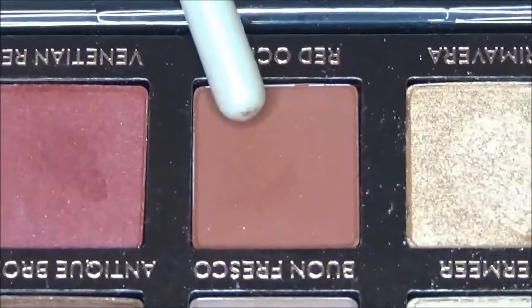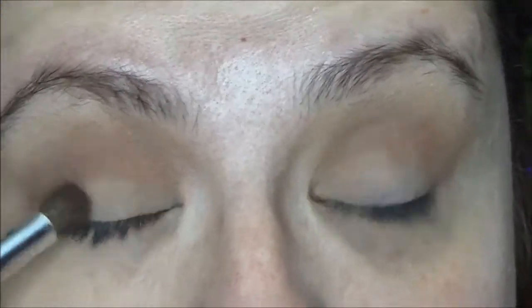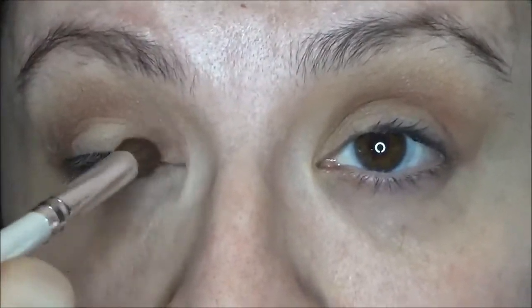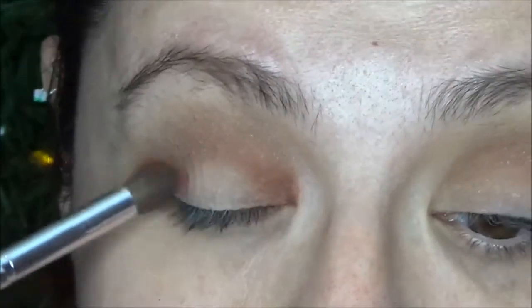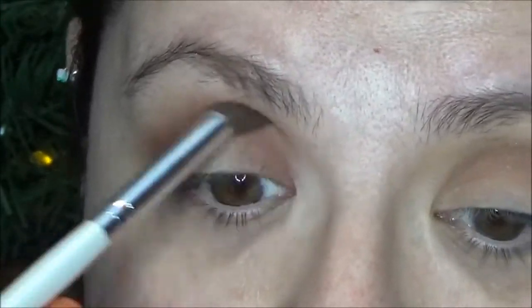So I'm going to set that aside and I'm going into the Modern Renaissance palette. I'm going to start with the color Red Ochre on this same domed brush and I am going to do a little bit of a halo eye, so I am adding it to the outer corner and to the inner corner.